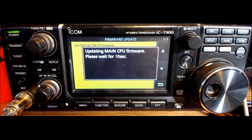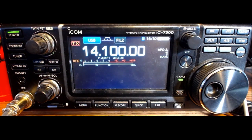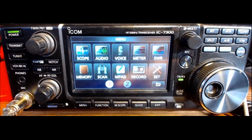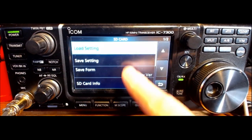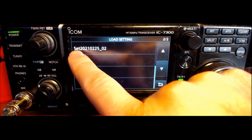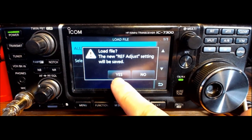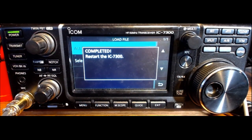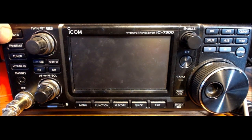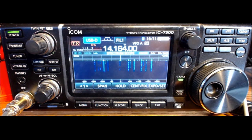It goes through the process — this is what it looks like. Update is complete and we're automatically rebooting. Some things have changed on the display. Go into menu, settings, down to SD card, then load setting as the first option. Pick the most recent file — today's date, version 2 — load all. A new ref adjust setting will be saved, and now it wants me to restart manually. I turn it off and turn it on.